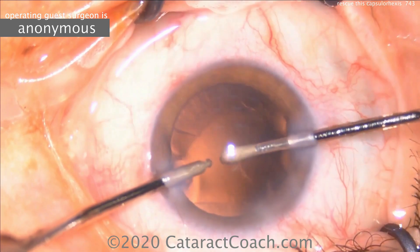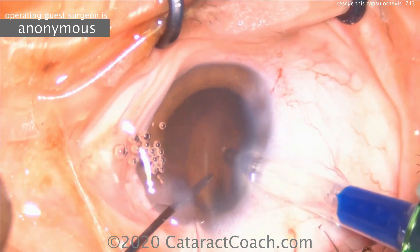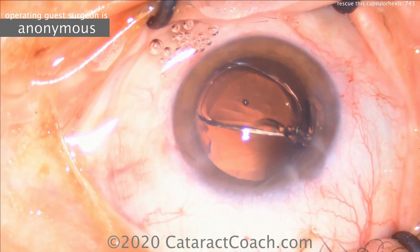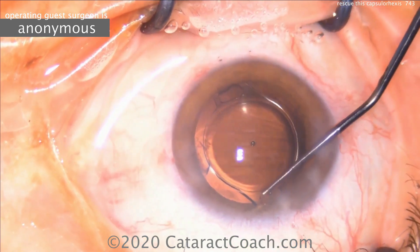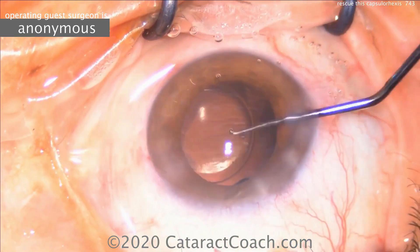Important not to let the anterior chamber collapse. If you let it collapse, you can have radialization of that lens tear on the capsule, and it can affect the posterior capsule. Here's a single-piece acrylic lens going into the capsular bag. Another appropriate option would be a three-piece lens in the bag or in the sulcus.